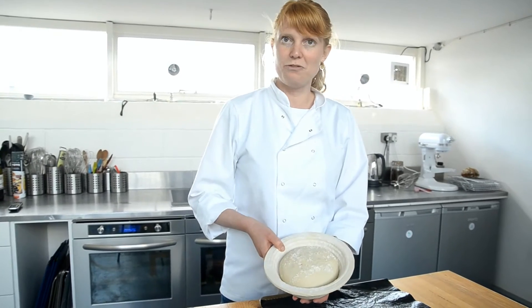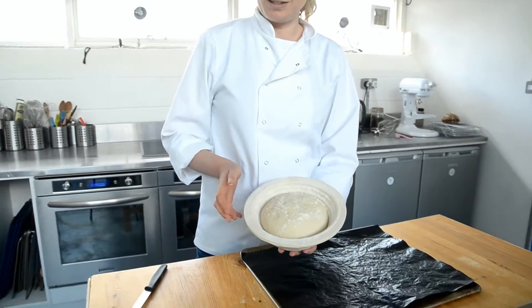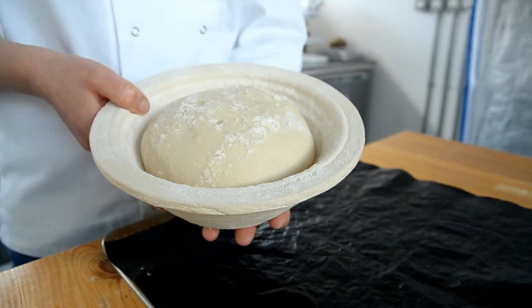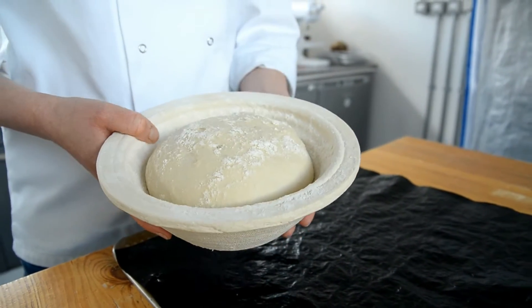In this video I'm going to show you how to make a very nice focaccia. It's kind of a snacky bread that you can have with cheese or soup, or just like a sandwich.